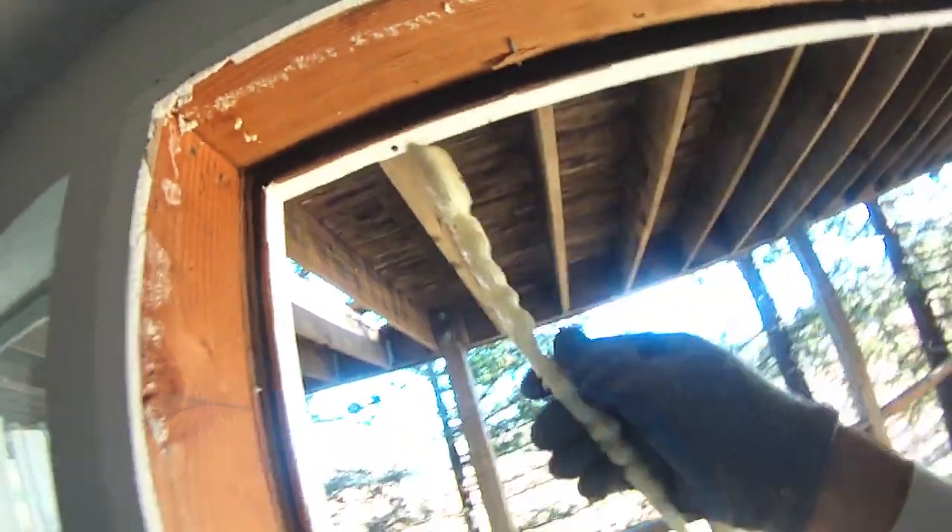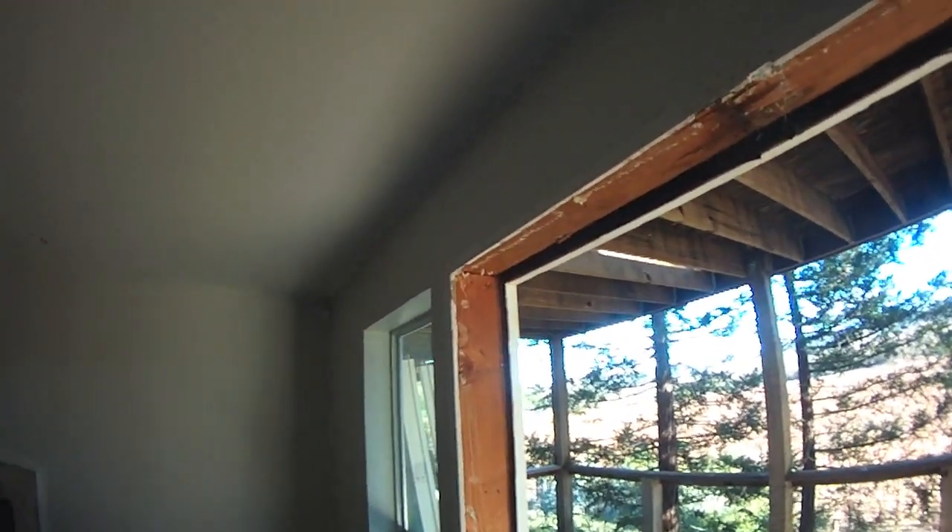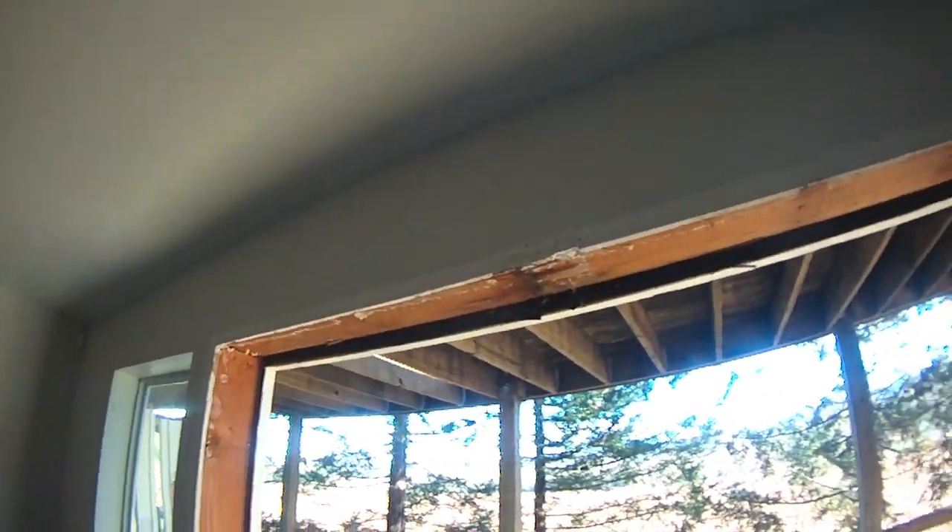I'm not a big fan of spray foam insulation — that's what they put there. I'd rather frame my windows and doors in tight and use regular fiberglass insulation to shove it in there.